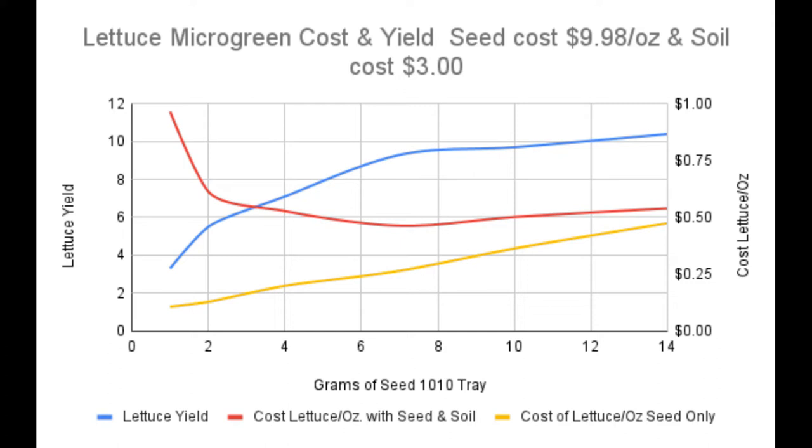Now let's look at the yellow line — how much each ounce of harvested lettuce cost considering only seed. We're basing this on a seed cost of $9.98 per ounce. Using 1 gram, each ounce of lettuce cost 11 cents; 2 grams cost 13 cents; 4 grams 20 cents; 7 grams 26 cents; 10 grams 36 cents; and 14 grams 47 cents per ounce. So if you only look at seed cost, less seed per tray gives you cheaper lettuce.